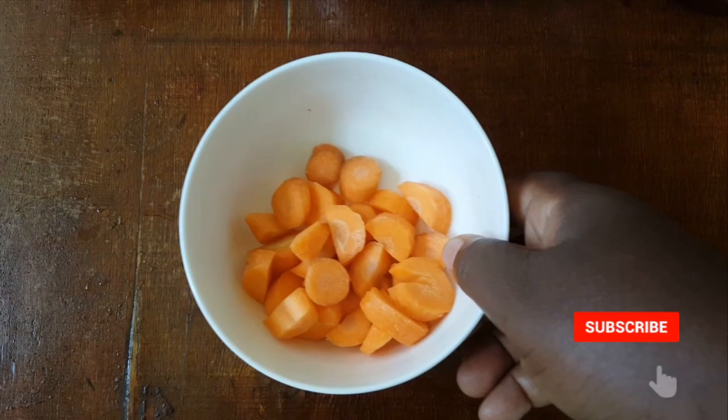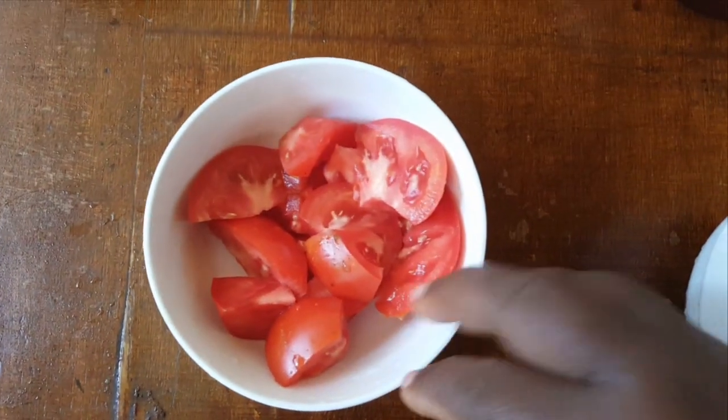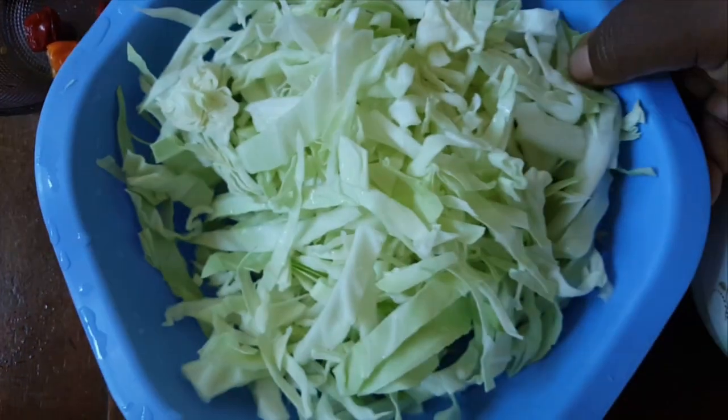So I have my carrots, green pepper, tomato, onion, some chilies, and then cabbage.